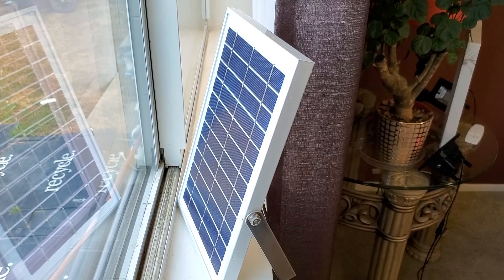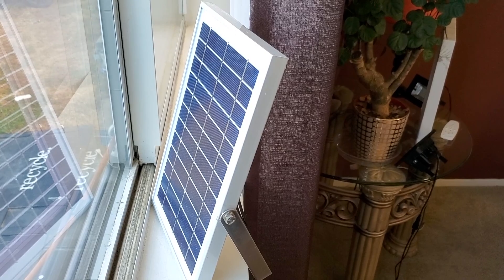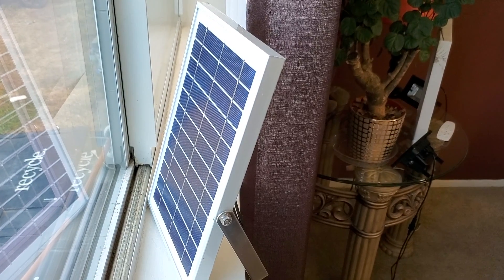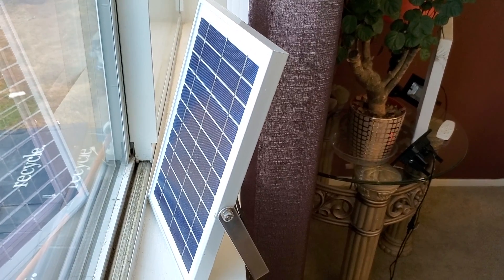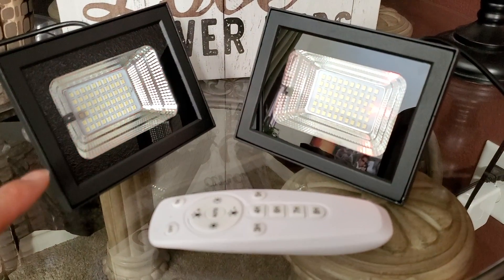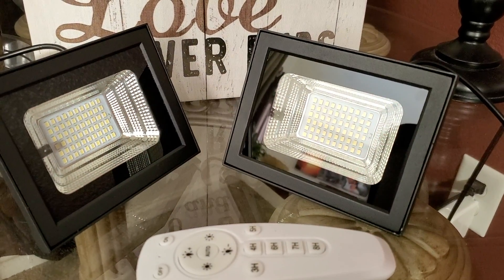It took about two days to get fully charged. At first when I got it, when I tested out the light it did not work, so I had to charge it fully in order for it to work properly. When the batteries are being charged, you can see the red LED is blinking on both of the flat lights.